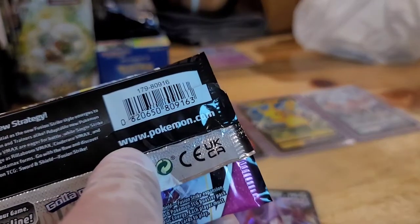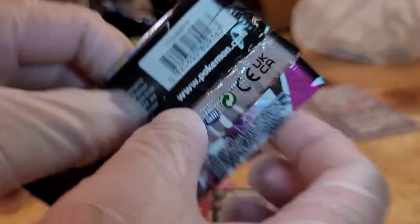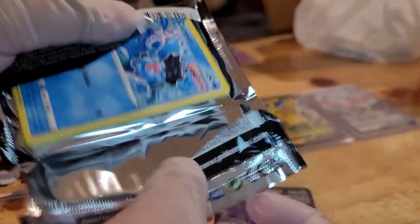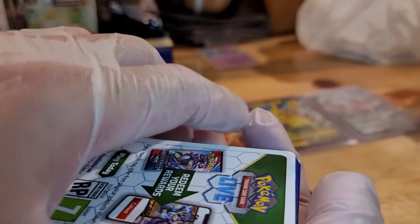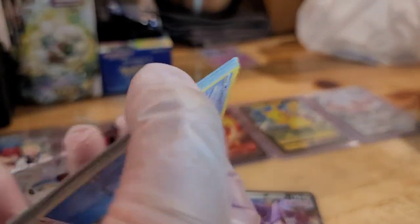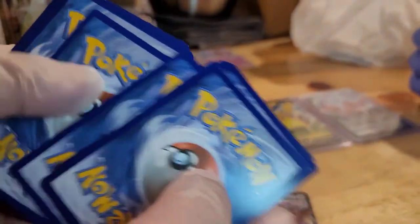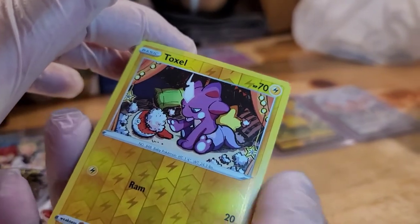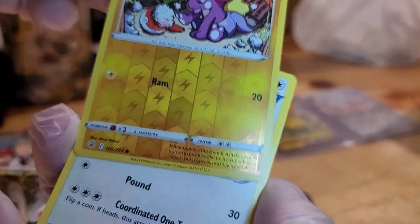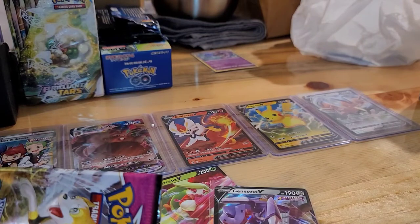And now finally the last pack — at least for my side. We have Lampent Pearl — it's a white border. We have Toxel Reverse Hollow and a Rapid Strike Kangaskhan. Not too bad. Kind of disappointed, but you know, that comes with the game.